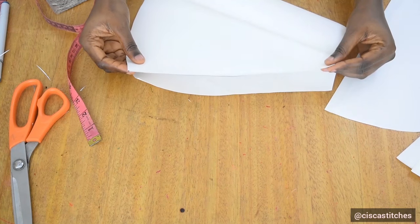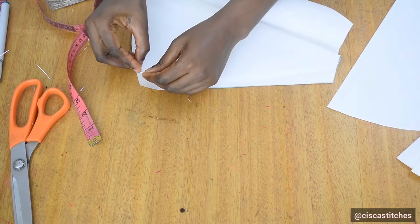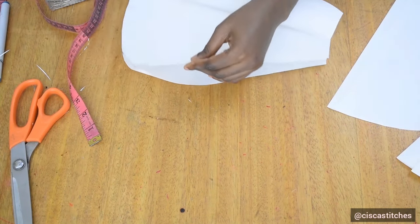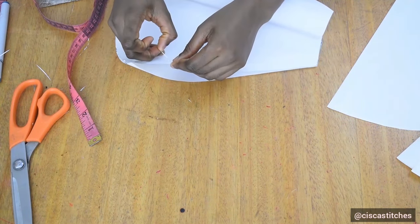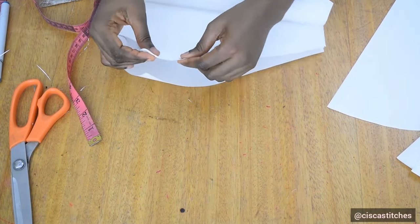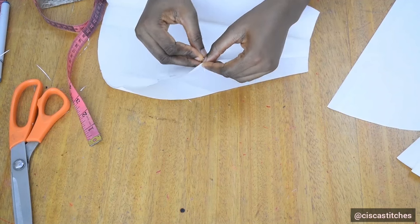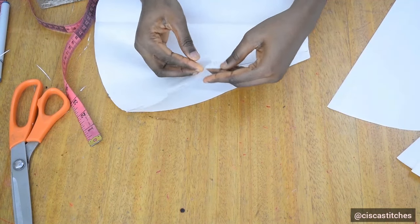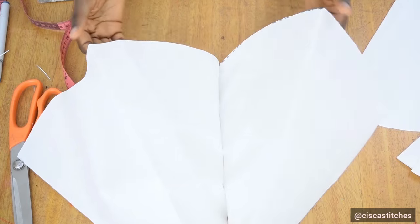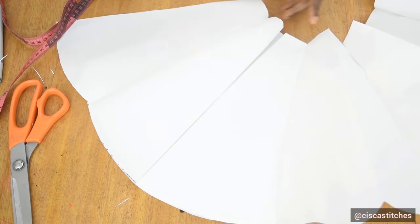I join each panel by a half inch — cone panel to cone panel by a half inch seam — and I do this for all the panels until I get to the back. I continue pinning all the pieces down this way.